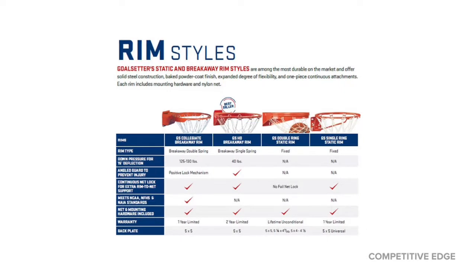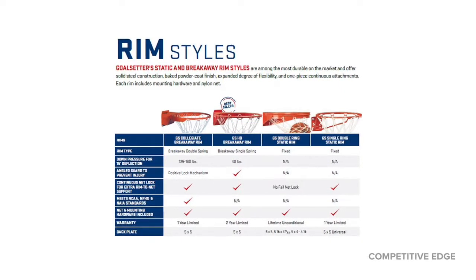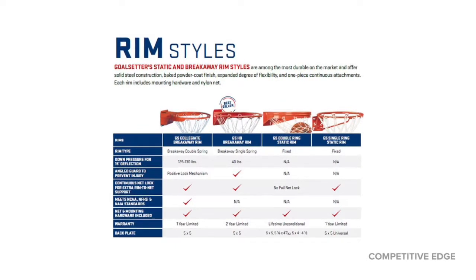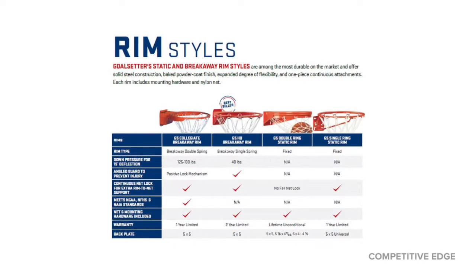I wanted the collegiate — that would be the rim on the very left here. It's just awesome. I'm going to show you why it's important to get a spring-loaded rim. It has double springs, so it's a bit more forgiving.